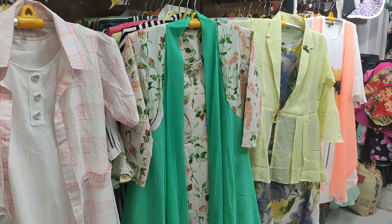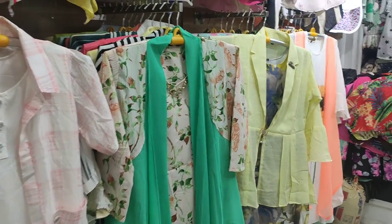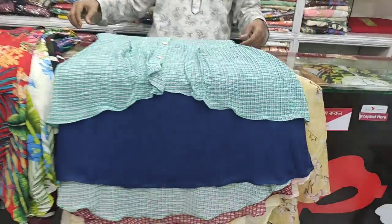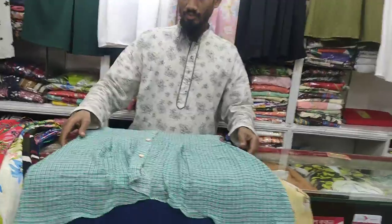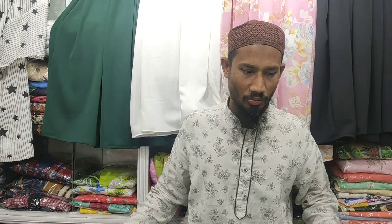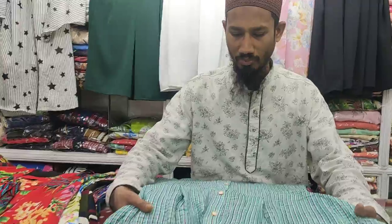Hello everyone, welcome back to my channel. My name is Mr. Bhai. Today we are going to take a look at the classic semi long VIP tape one piece.